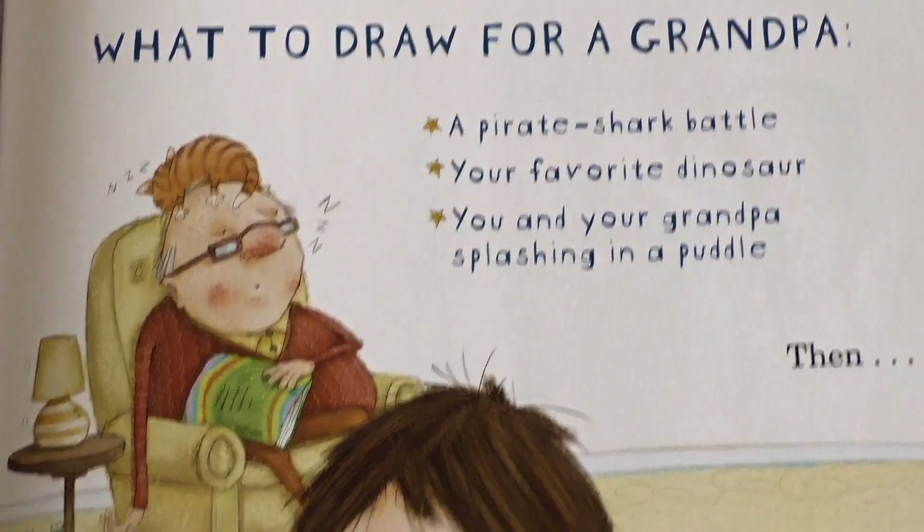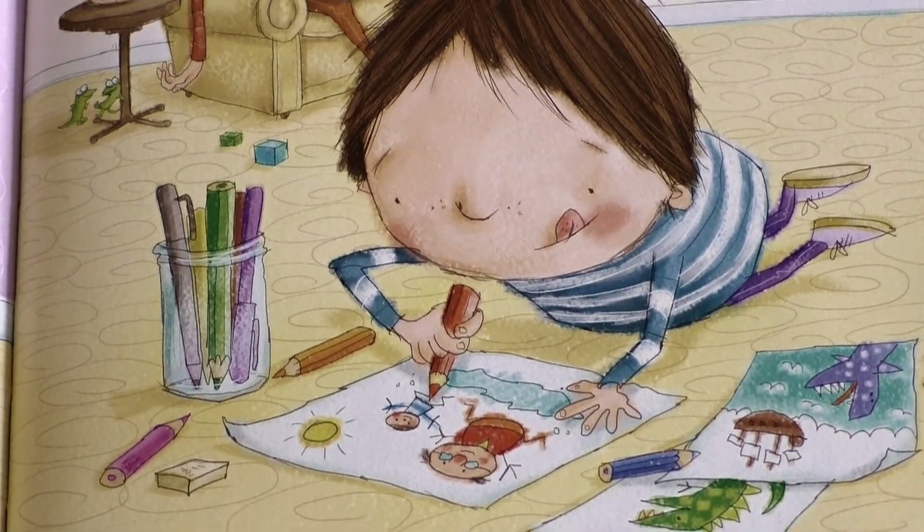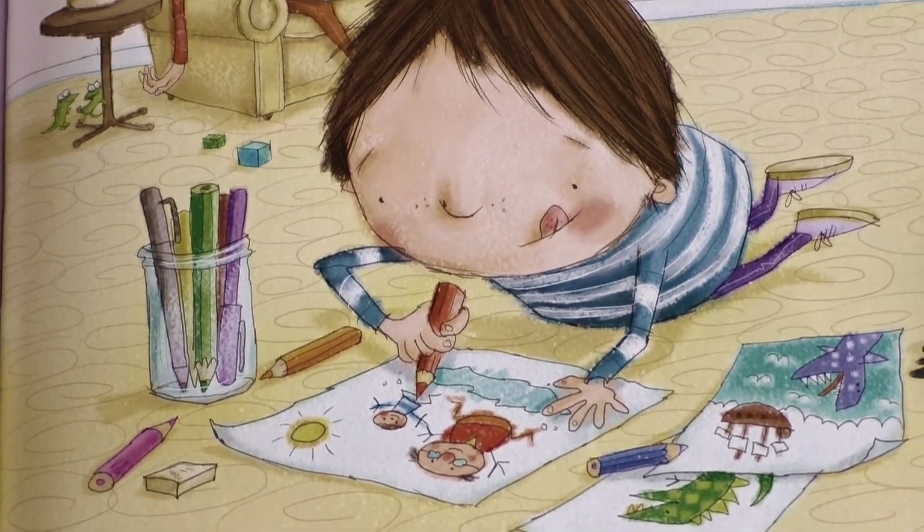What to draw for a grandpa: A pirate shark battle. Your favorite dinosaur. You and your grandpa splashing in a puddle.